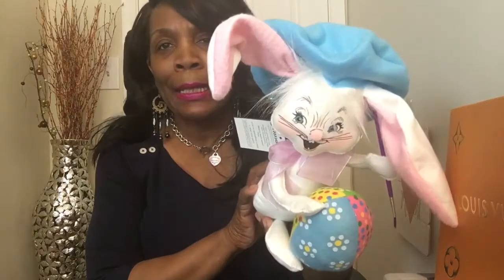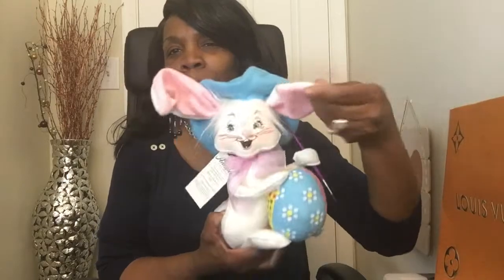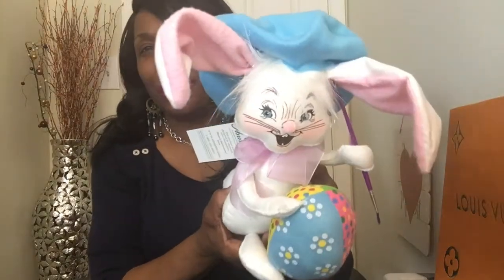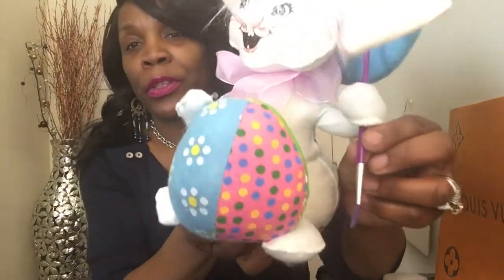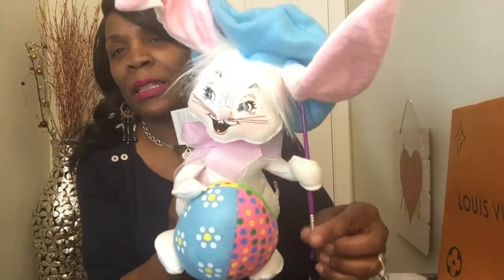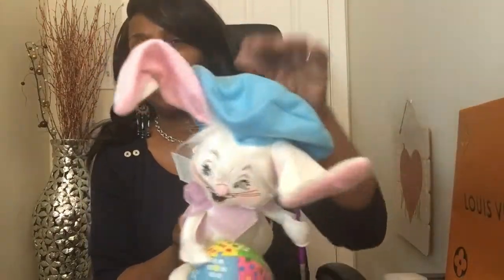Then I picked up these — I thought they were so cute. I love this brand. I have a couple of items from Annalee — I have previous videos with Annalee products. Isn't he cute? This is my bunny artist. His ears are flexible — you can put them any way you want. He's holding an Easter egg and he's painting. Look at the little paintbrush — it's my favorite color with a purple tip.